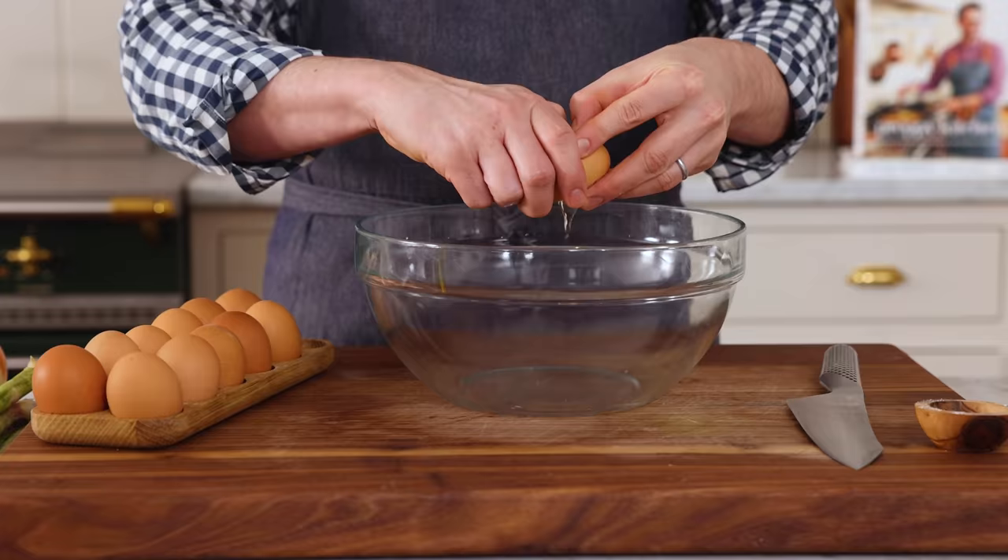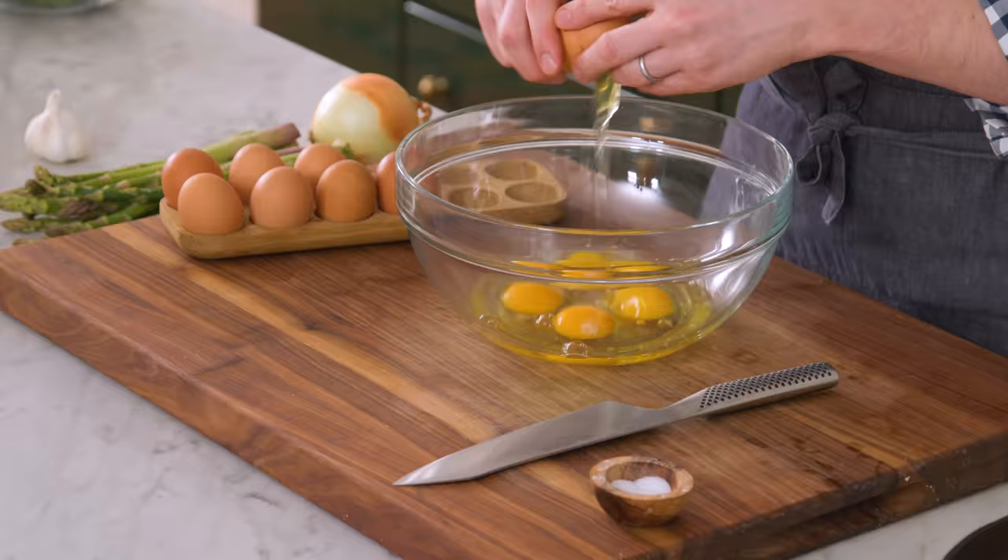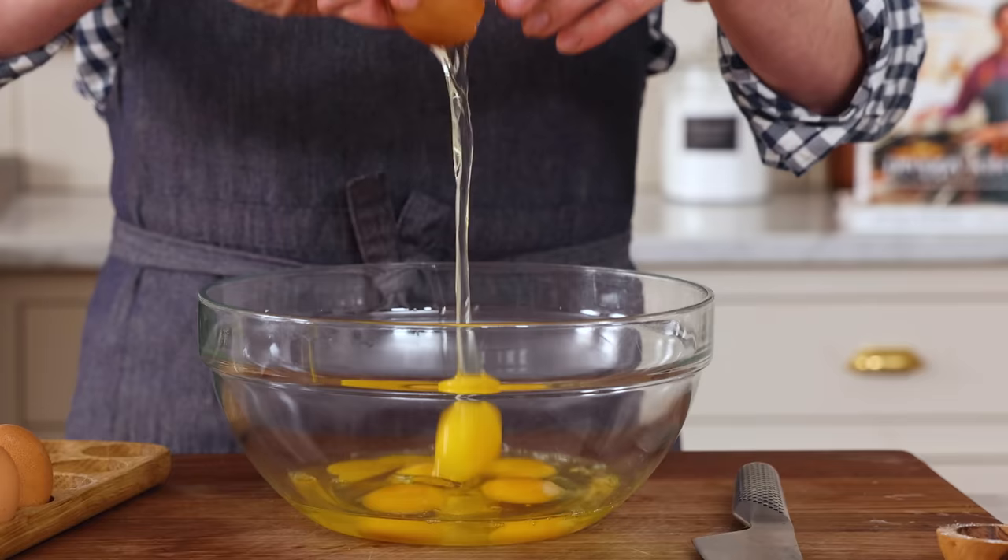First off, I'm cracking eight room temperature eggs into a large bowl. This is one of my favorite ways to do two things: use up veggies in the fridge and feed a bunch of people in the morning or later morning for brunch. No one wants to stand over a pan and make egg after egg. A frittata is one of the best ways to feed a group of people, and I don't think they're as popular as they should be. One reason is people might think they're a bit complicated — they're not.